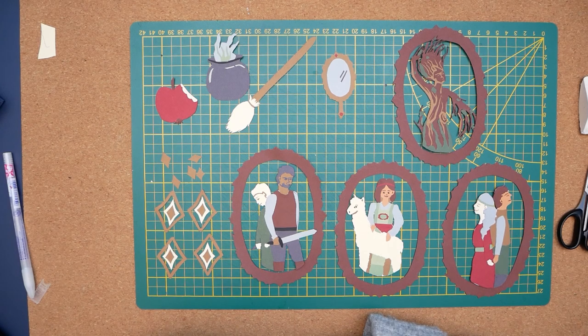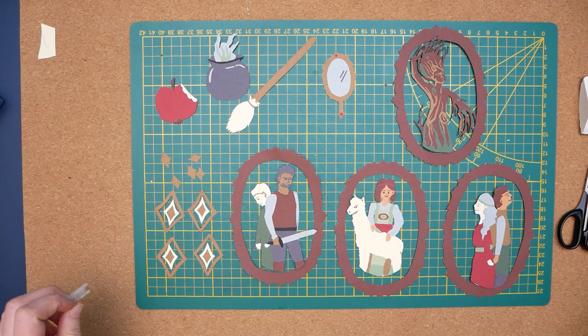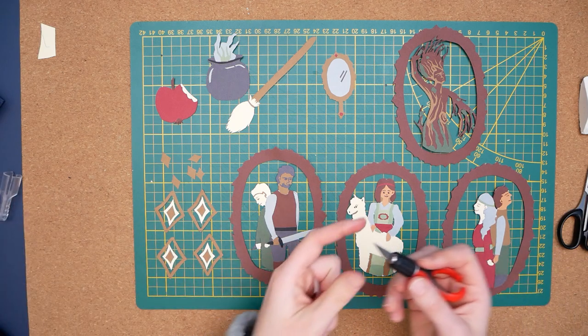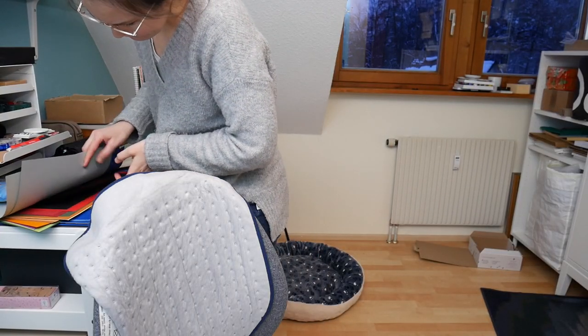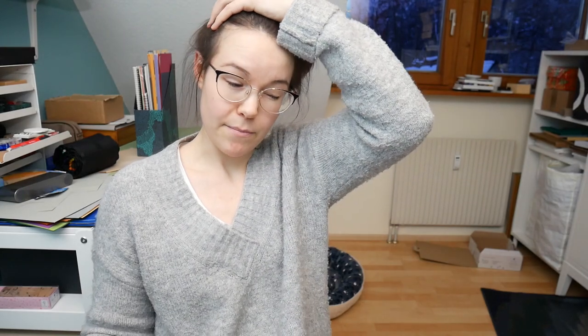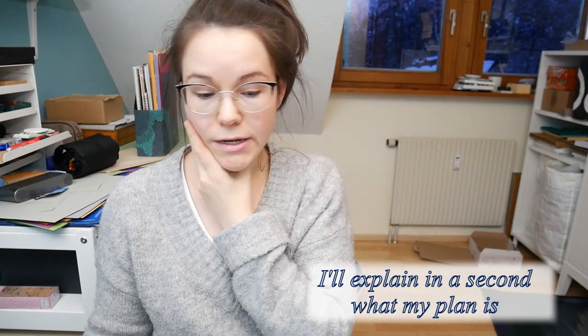This took forever. But I now have all the pieces for the mobile. I just need to figure out how I'm actually going to attach them, and then I will try to finish this as soon as possible. I am done — I don't want to do this anymore. That's enough paper and scissors for at least two months. I don't have enough of the paper I wanted, so we're going to have to choose another paper.